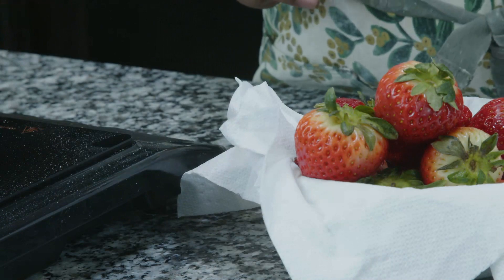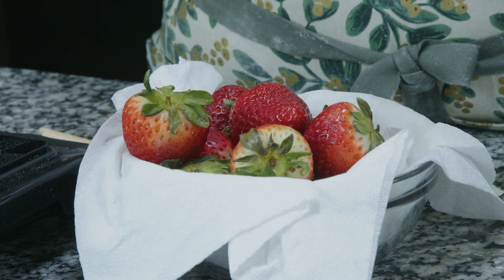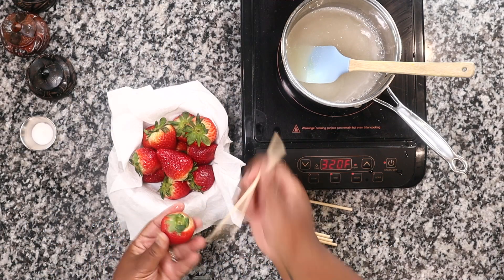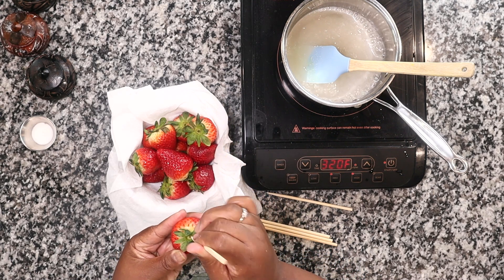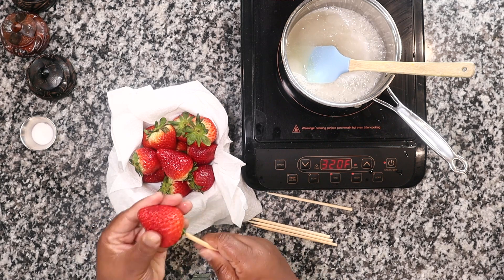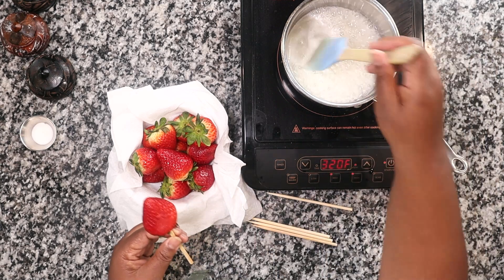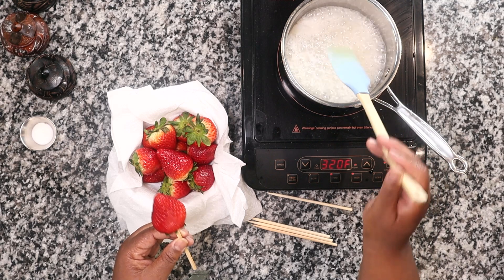I've already cleaned off my strawberries. I like to leave the leaves on mine because I think it looks better. Normally when other people make it they'll cut the leaves off and stack two on one stick, but I like the way one looks. I go straight down into the stem — right into the actual stem part where it's toughest — and I like to use a thicker stick.